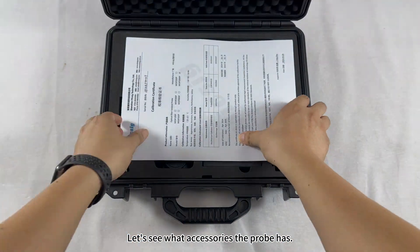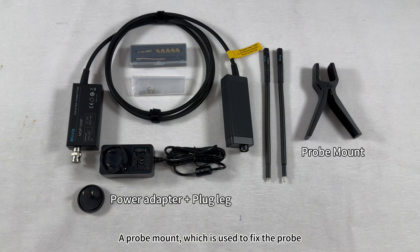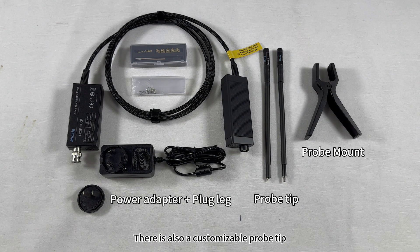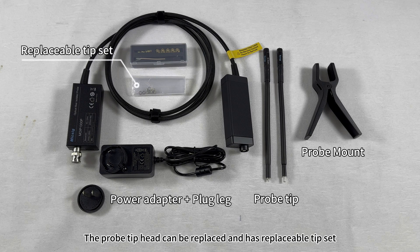Let's see what accessories the probe has. There's a standard power adapter for powering the probe, a probe mount which is used to fix the probe, and a customizable probe tip which is used to connect the electro-optic converter to the device under test. The probe tip head can be replaced and has a replaceable tip set.